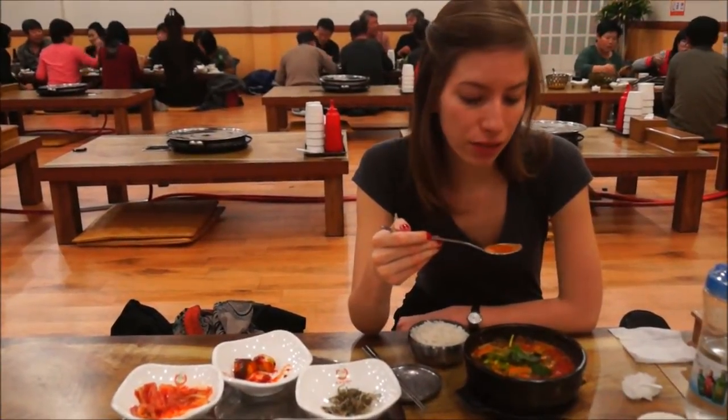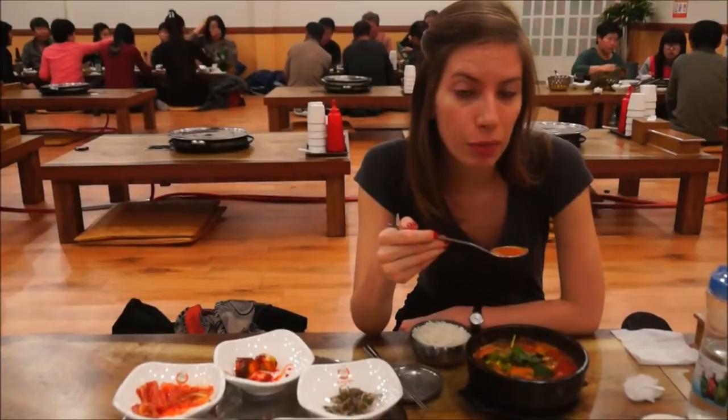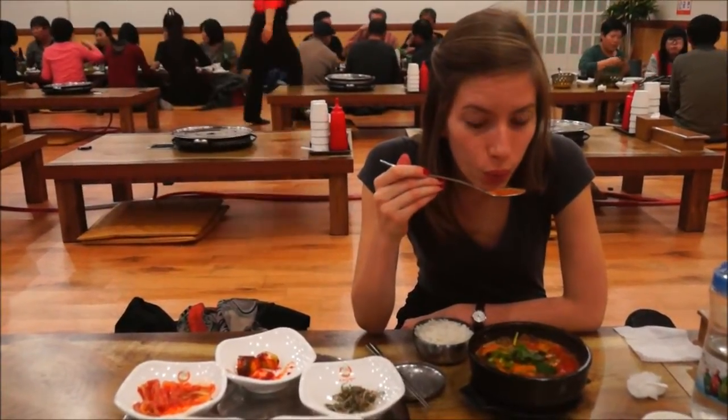Our initial impression is that the soup is kind of bigger — it is like a jangeo that we had, which is Korean hangover soup. Ori dishes, including Ori Tang that we just had, are a specialty of the Gyeonggi province area, which is where we're situated right now.